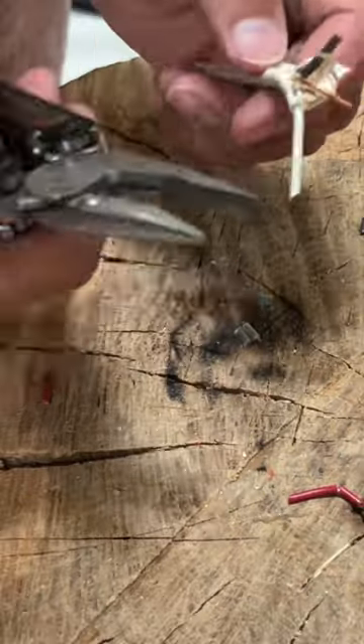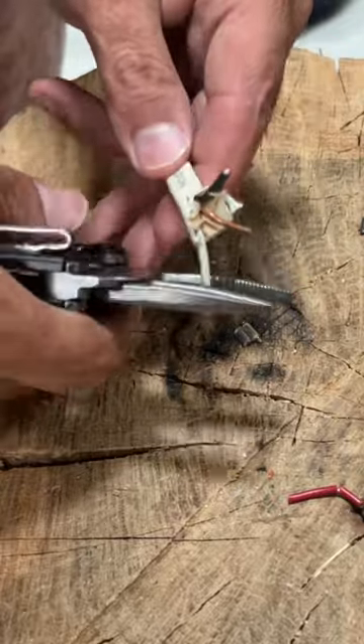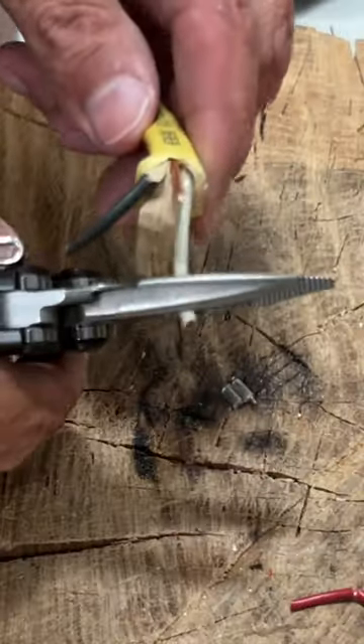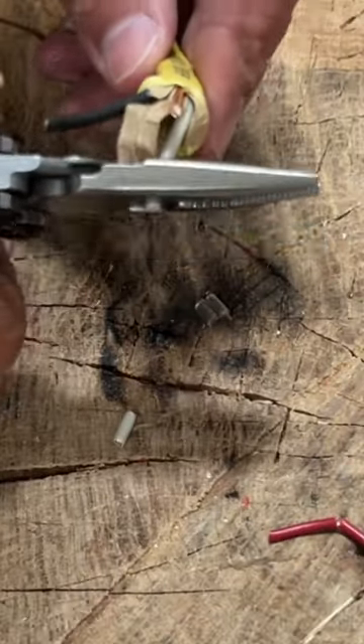It did pretty well on that one. After this I'm going to step it up to the yellow wire — it's a little bit thicker. No problems on this one either; it did really well.